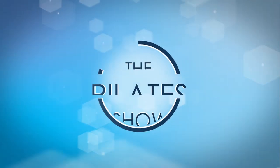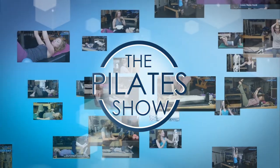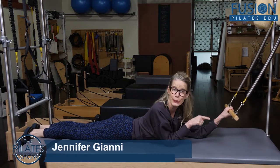Welcome to the Pilates show where we explore Pilates tips and techniques to help deepen the skill level of the movement educator while having fun. Hi, Jen Gianni here and we're using the Cadillac and the roll-down bar today.